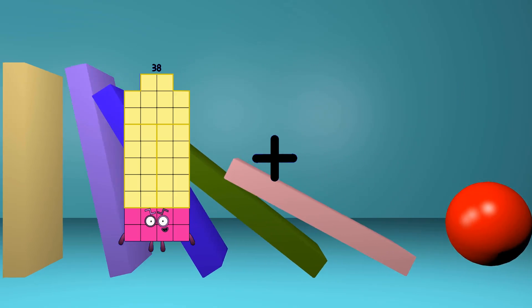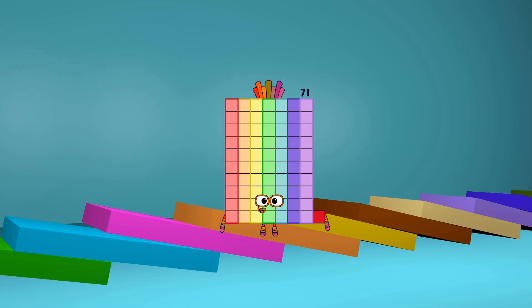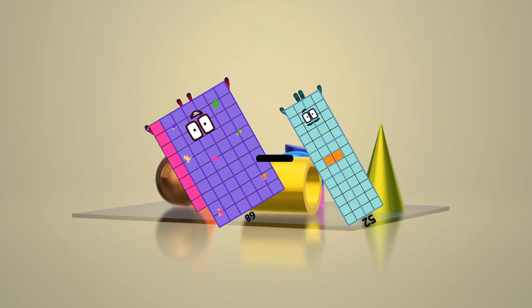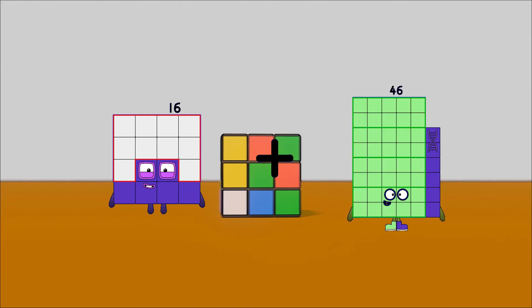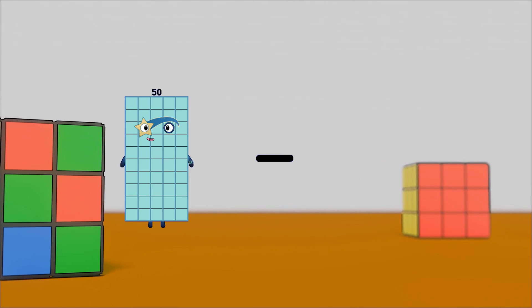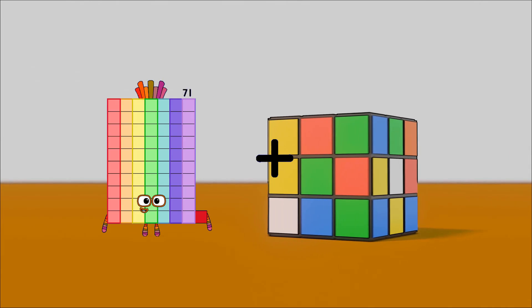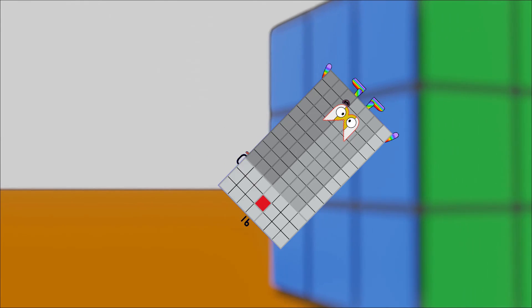38 plus 33 equals 71. 68 minus 52 equals 16. 16 plus 21 equals 37. 54 minus 7 equals 47. 0 plus 91 equals 91.